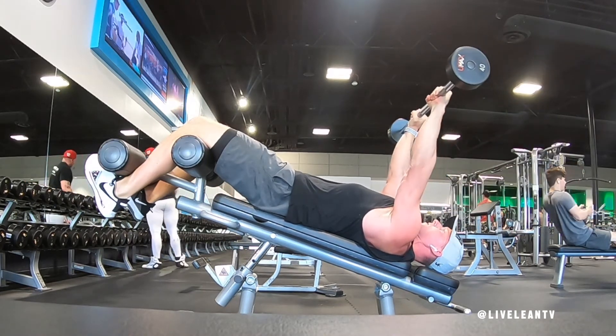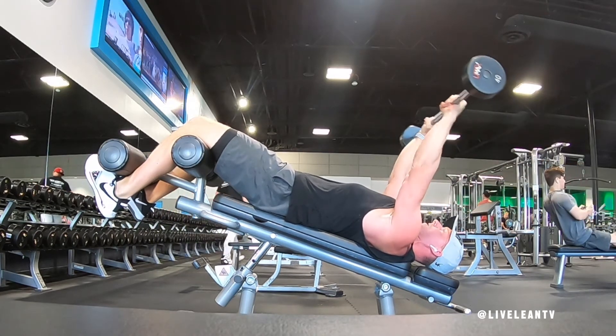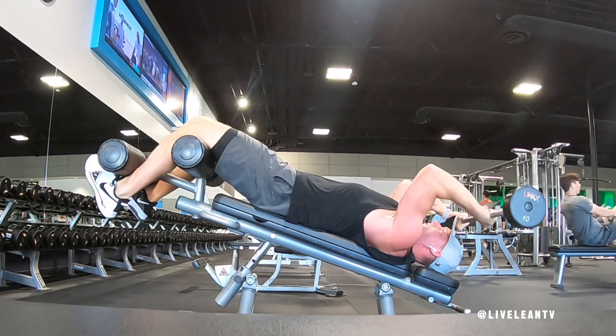Feel a good stretch, then contract your triceps to extend your elbows and straighten your arms to lift the barbell back up over your head. Focus on the contraction of your triceps and keeping your upper arms locked down with little to no movement.